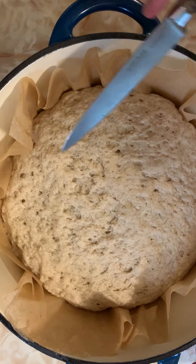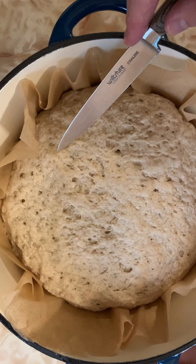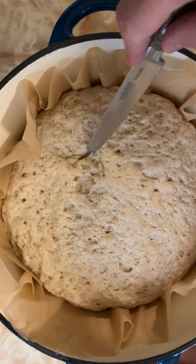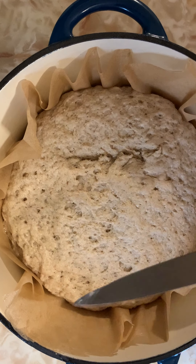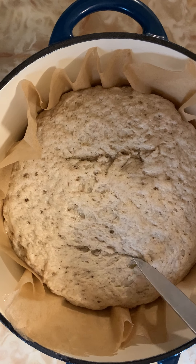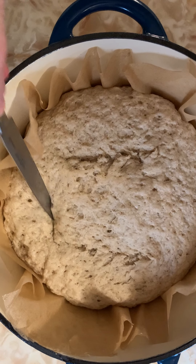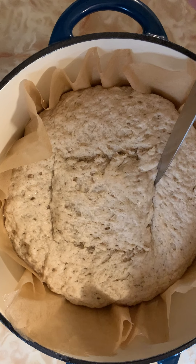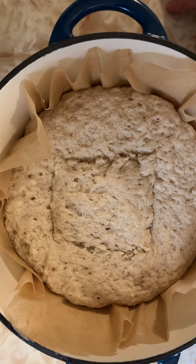Your cut is going to be a quarter to a half an inch deep, on an angle. Just get in there. We're not going to do anything really fancy here. Okay, that's about as good as I'm going to do it.